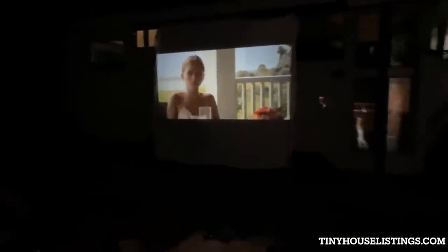Sometimes we like to have movie nights on the outside of the bus. We have a big white sheet that we hang up with neodymium magnets, and we just bring out the projector and hook up the Bose speaker and enjoy. On the outside of the bus, we also have motion-activated lights so that we can see at night.